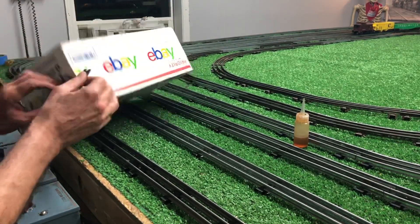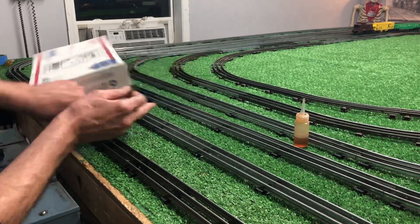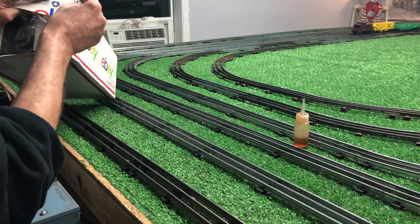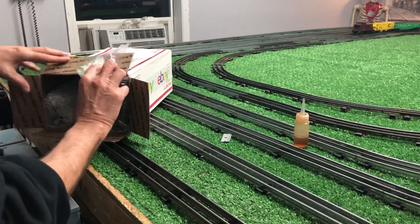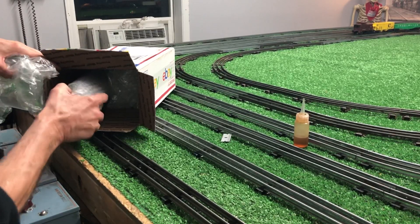There was only one photo of this, so I bought it for the motor, obviously. It's packed reasonably well, it looks like. There's the locomotive right there.